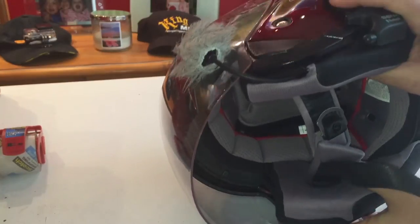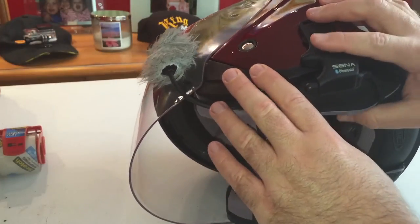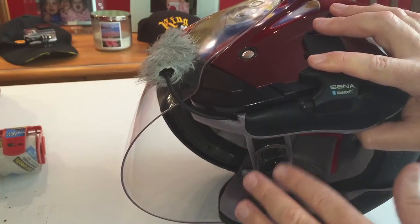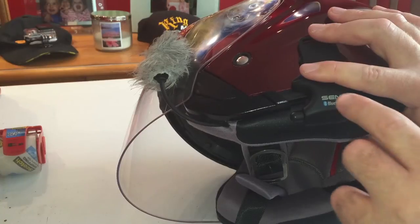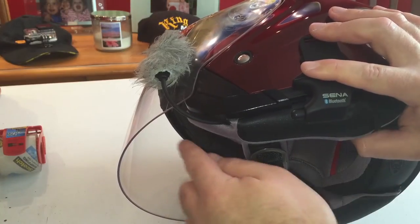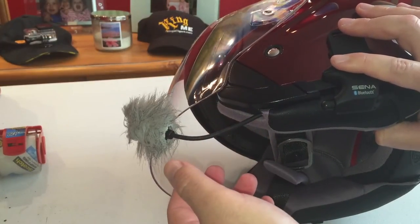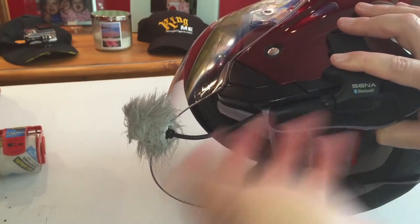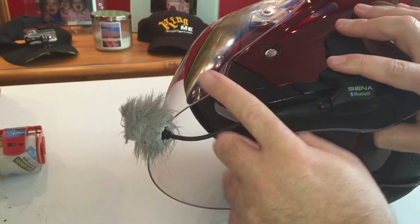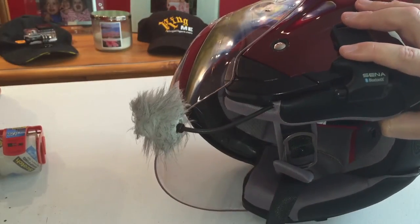Now the microphone will obviously vary depending on the exact helmet you have and which mic you have. This is the one thing I don't like about the SMH-10. Unlike the 20S, which comes with every microphone option for the unit, the SMH-10 has several different SKUs. So if you want one with a wired mic, that's one SKU. This particular one came with a flexible boom mic. There's no one SKU that has every option, so you have to figure out which microphone you're going to use and order the right SKU. If you accidentally order the wrong one, they do sell these separately, but obviously you're just wasting money.